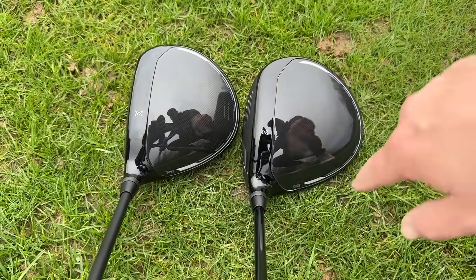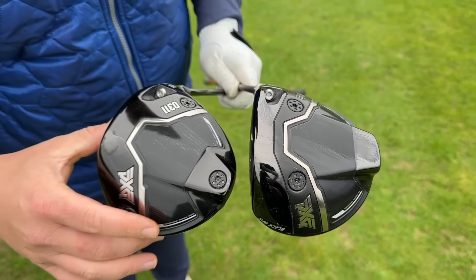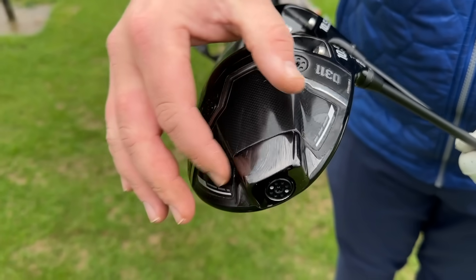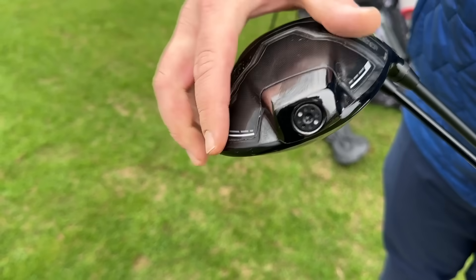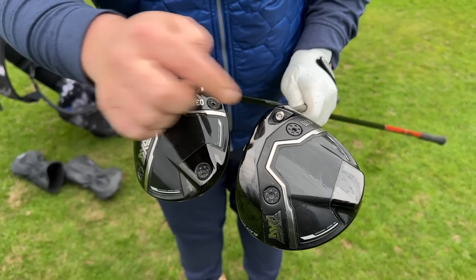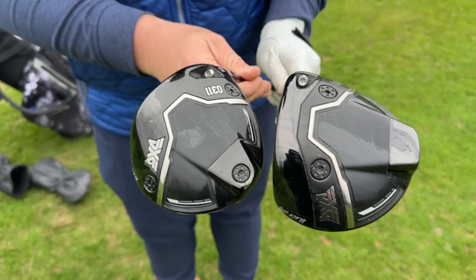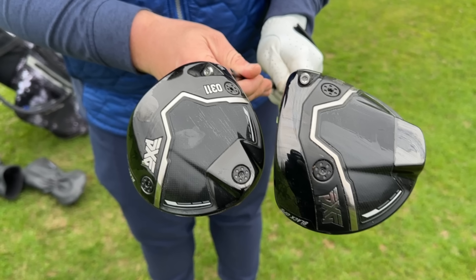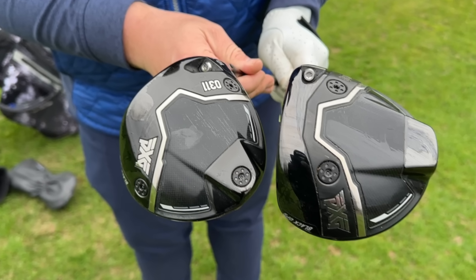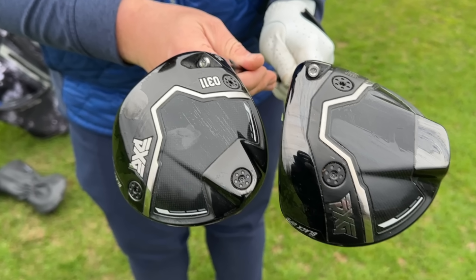I really enjoy the white etching around the heads — I think that looks really good. On the bottom you can see it looks quite different. We've got carbon here, and a much more pronounced inertia generator kind of feature with the weighting right at the back, as opposed to the weighting in the sole on the standard. The weights on the standard 0311 are spread out more towards the toe and heel, whereas on the Tour version those weights are a little bit further forward and more central to help it be that low spin driver.